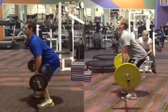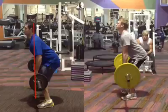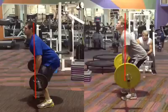Walter's shoulders are a little in front of the bar — we want those shoulders to be in front of the bar, though I'd like them to be maybe just a little further forward. James's shoulders are sort of directly in line with the bar.